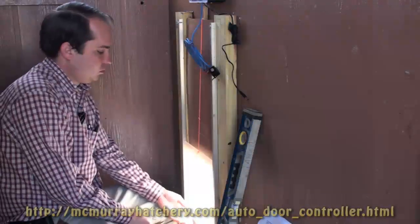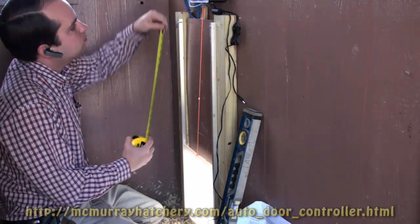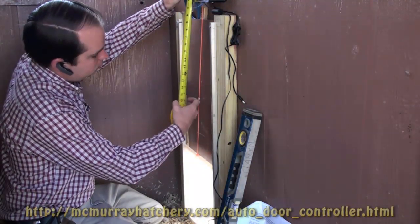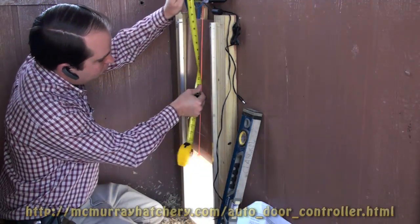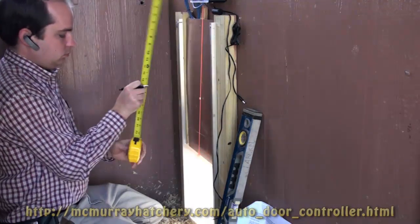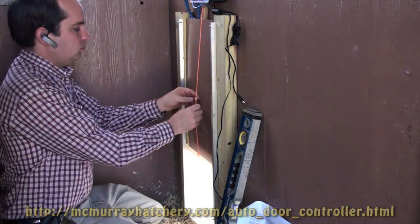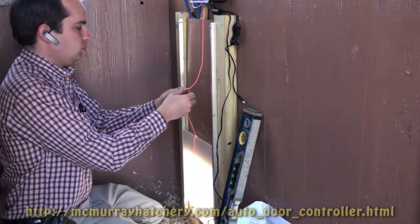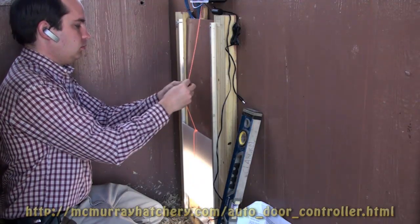I just removed the spacer. Right here, I'm adjusting the stopper. It tells the controller box that the door has reached its limit. You want to set it at about 13 inches — it's between the stopper and the knot inside the controller, and that's where you would measure from to the stopper. The knot that you see inside of the controller box is the other stopper. It tells the controller box that the door is low enough.